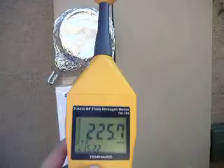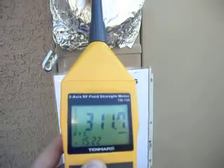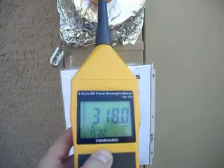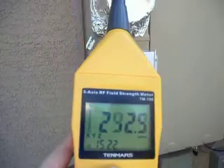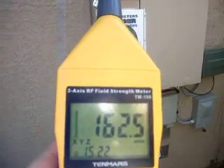I wanted to show you the fields that we're getting out of it now that it has foil over it. These previously were about 800 mW per meter squared. And you can see that the foil has actually made a significant difference.